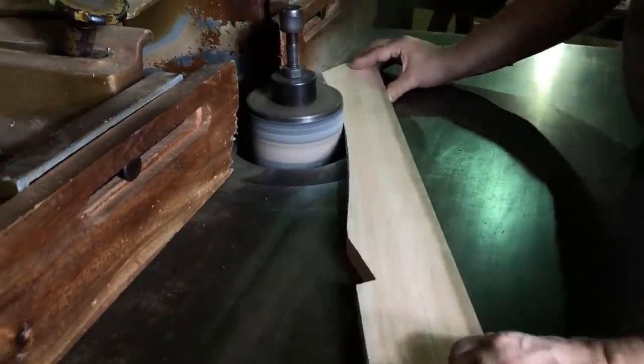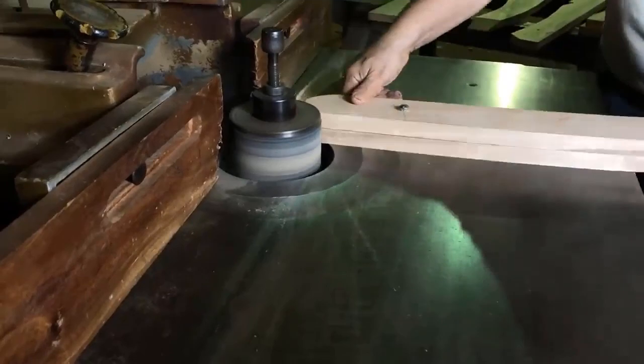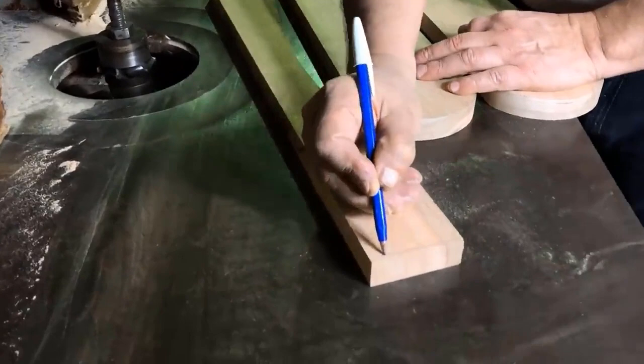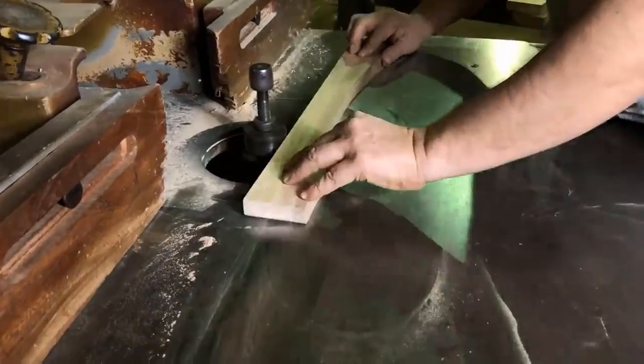We begin to sand the edges and place the bolts — they enter nailed because the wick is 6 millimeters. We sand them so they are even. Now we are going to round the edges a little with a small quarter-cane strawberry bit. We are also going to pass the molding to the seat and back.